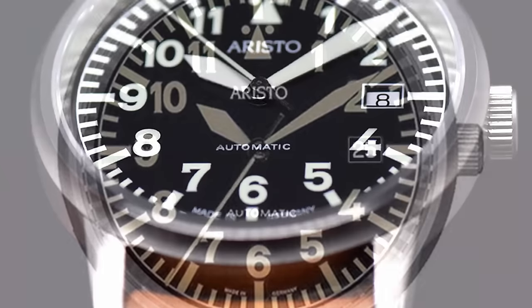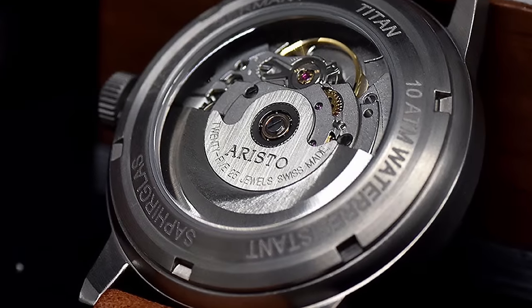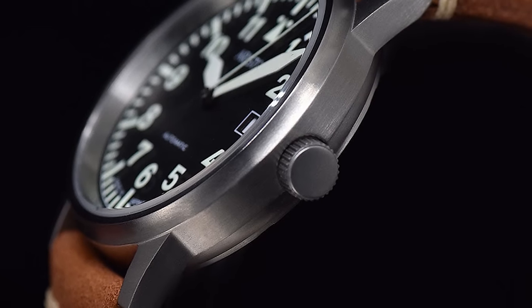This under-the-radar Pilot watch is by the brand Aristo, a German watch brand creating aviation watches. For under $500, this piece gives you an automatic Swiss movement, sapphire, titanium, and a good water resistance. This is a proper unknown brand that deserves a bit more attention from enthusiasts.